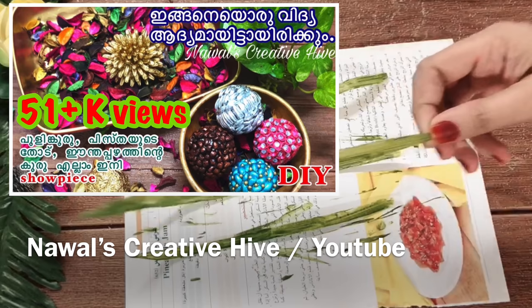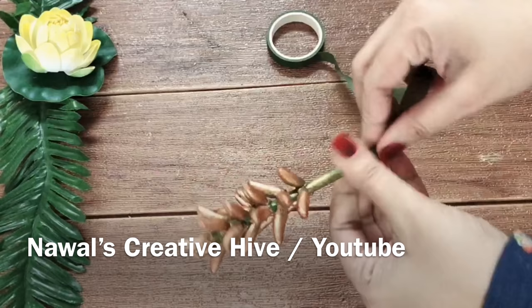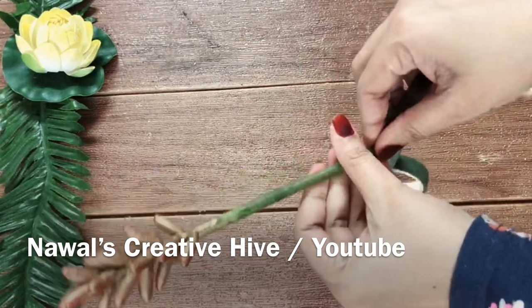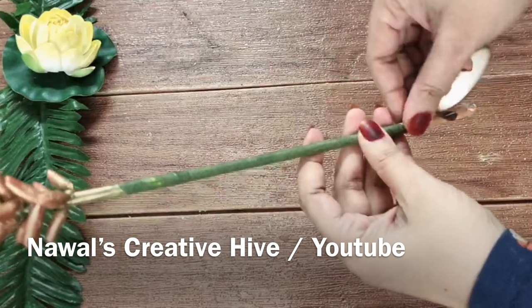If you want to craft the dates, I will show you the link in the comment box. Now we have our floral tape. We have the other portion of the stem. I will get the flower tape for 25 rupees. You can find it at a happy home shop or a fancy store. There is already glue. You can have extra glue and a nice texture.